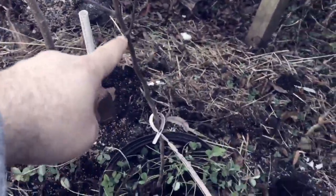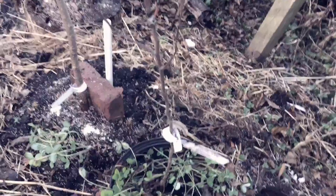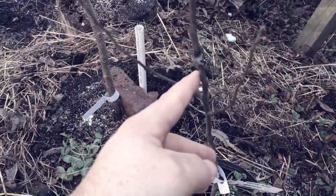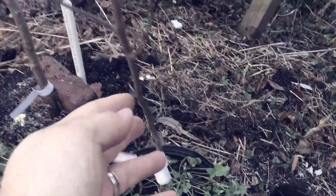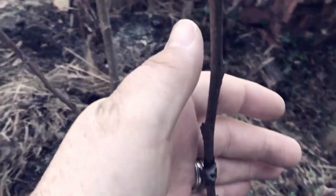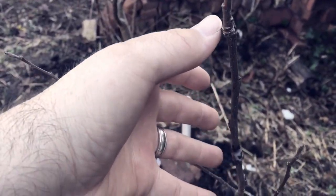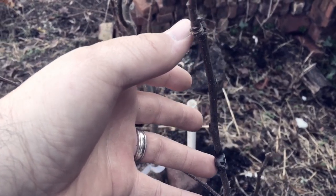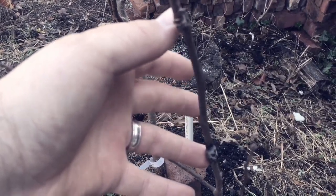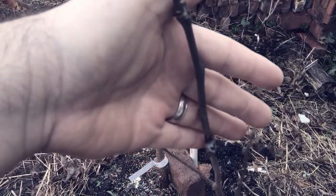The rootstock I used here is Antonovka, which actually does produce a good apple on its own, but I use it here for its hardiness and deep taproot. Everything up to here is Antonovka. Right here, where you can see I started to do my work, is where I grafted — this stick right here from my thumb to my finger. That's the piece that someone sent me.